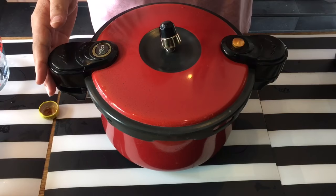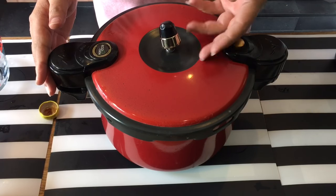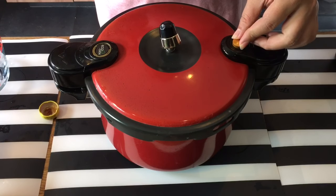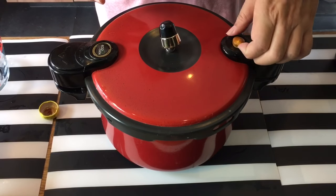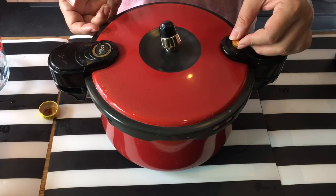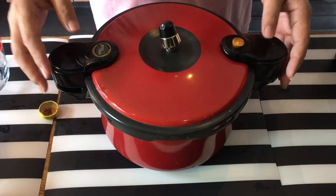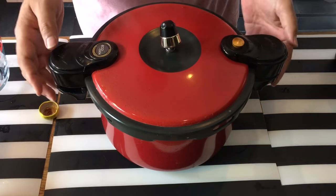Basically, I need to boil this three times. Once you can see the steam coming out and the indicator rises up, I just turn off the fire, wait for it to go down, and re-boil again — up again, down again — then re-boil one more time. After the third time is done, I'll put in the sea cucumber first, and then the abalone. I'll show you that step later.